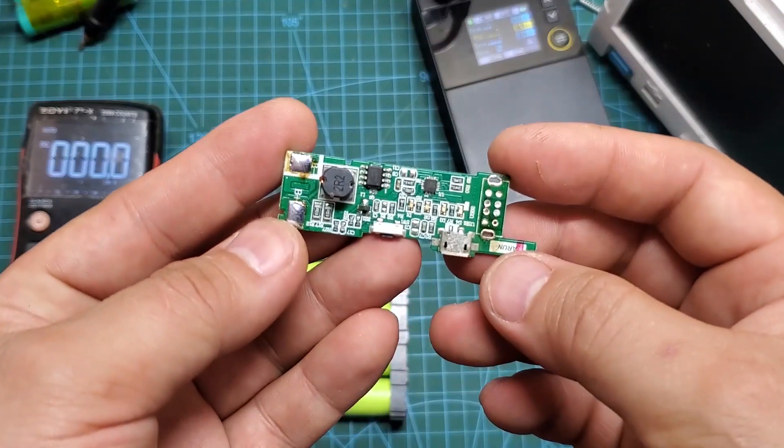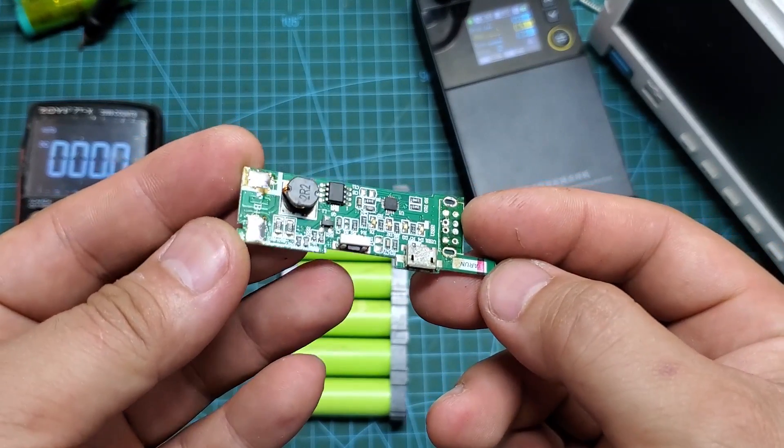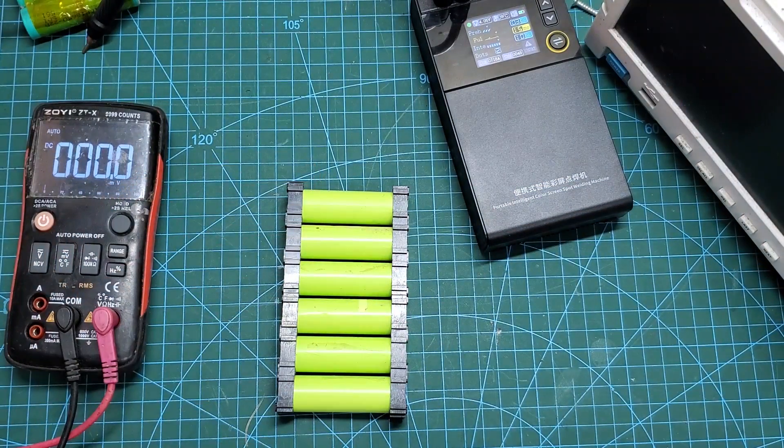Here is a 5V boost circuit that I salvaged from an old power bank. It has the function of charging the battery and converting the 4.2V voltage of the battery to 5V.